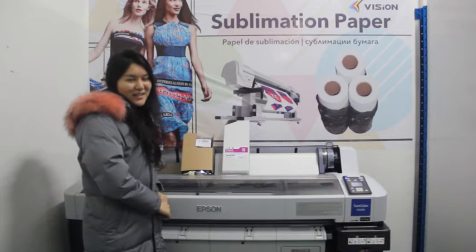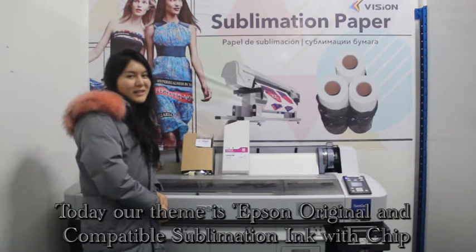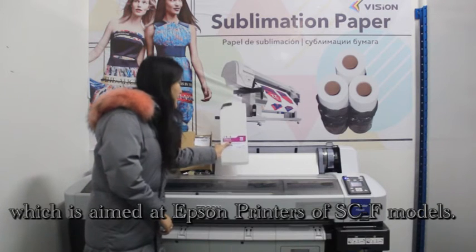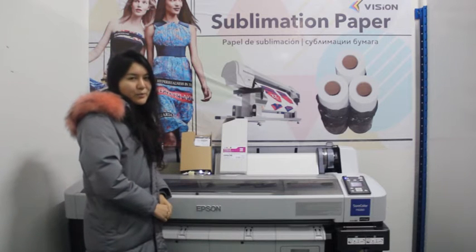Hi guys, this is Alina. Nice to talk with you here and introduce our products. Today our topic is Epson original and compatible ink with our chip, which is aimed at Epson printers with SCF models.